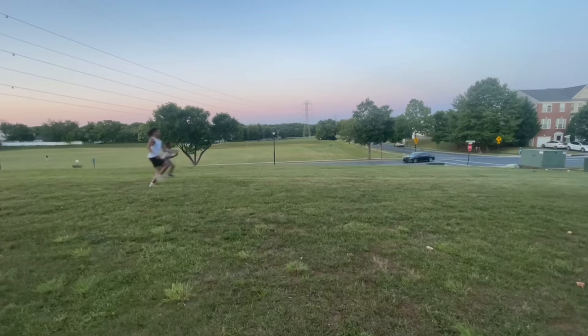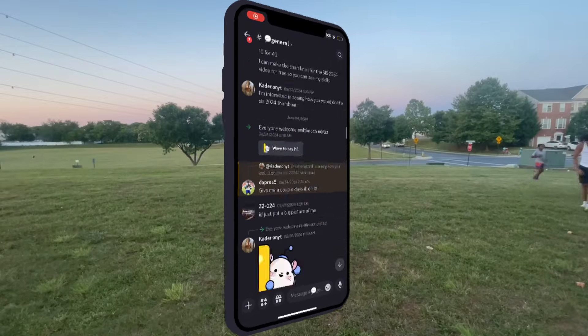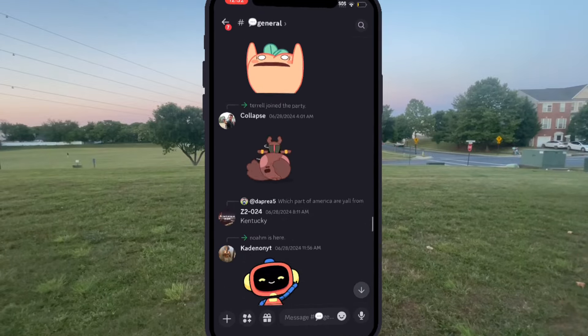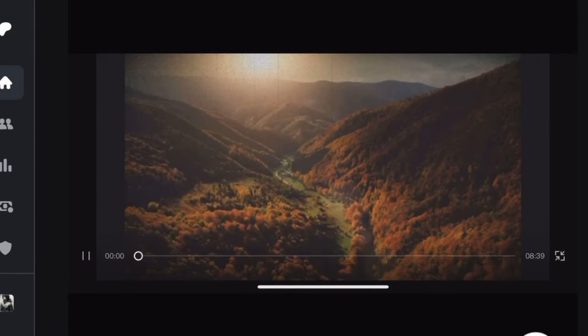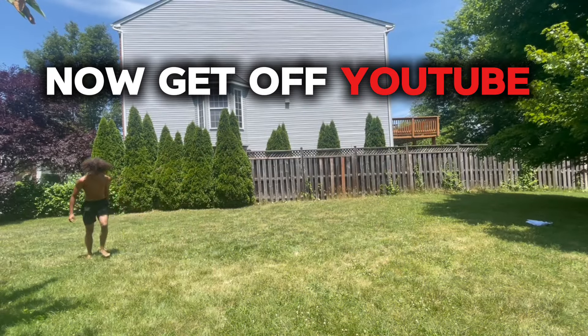If you enjoy the content, subscribe. And if you want to be part of a like-minded community of people improving themselves, or even just to get tips on your flips, join the self-improvement summer Discord — it's literally going to help your improvement skyrocket. You'll be in a group chat with people focused on self-improvement. If you want to support the channel, I have a Patreon where you can become a member and get exclusive content, even get videos like this early, for just two bucks a month. Now get off YouTube, go hit your back handspring, and join the Discord and send me a video so I can congratulate you.